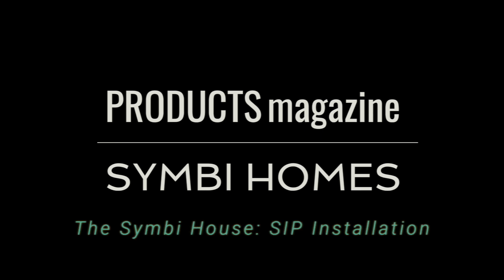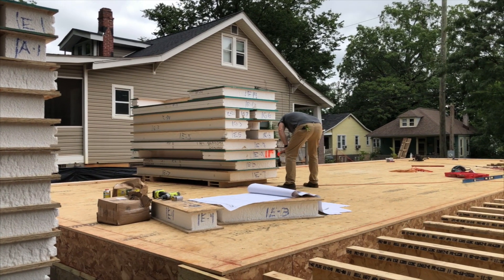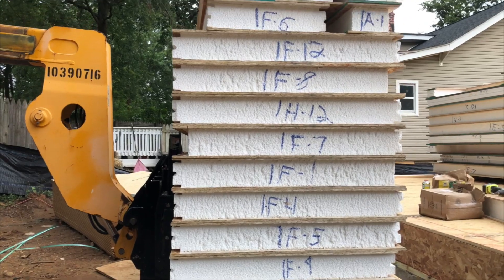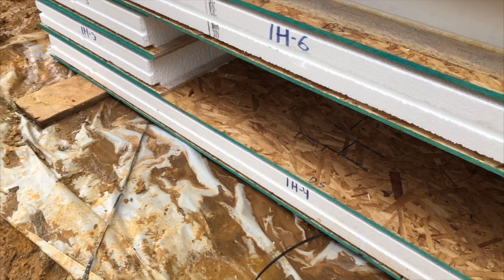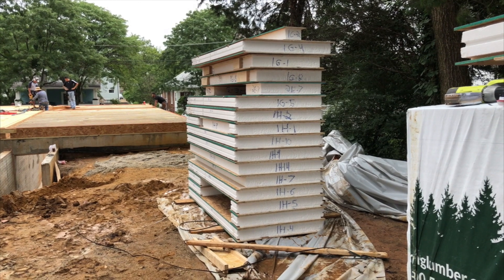Welcome to Simbi House, an enlightened approach to new home design and construction, brought to you by Products Magazine and Simbi Homes. In this episode, we're beginning the exterior framing on our side-by-side duplex using structurally insulated panels, or SIPs for short.